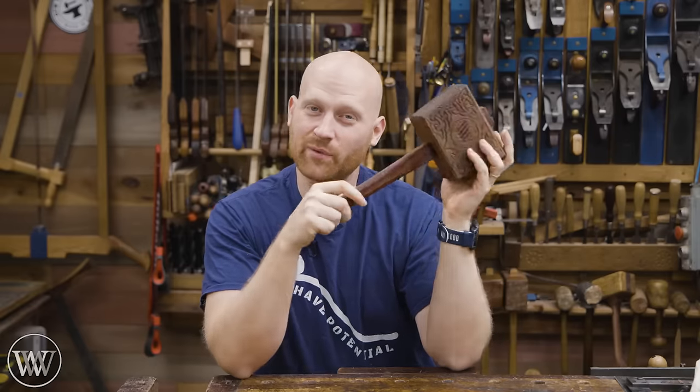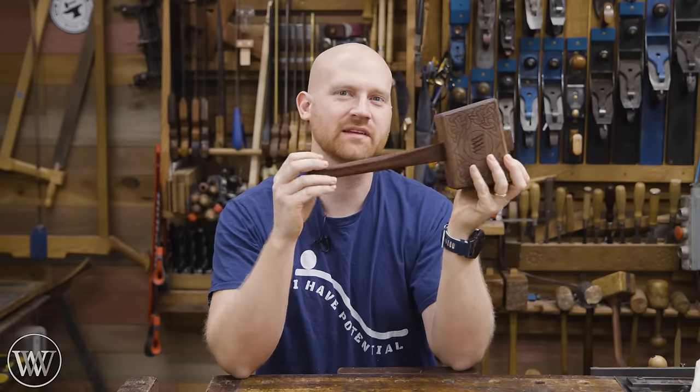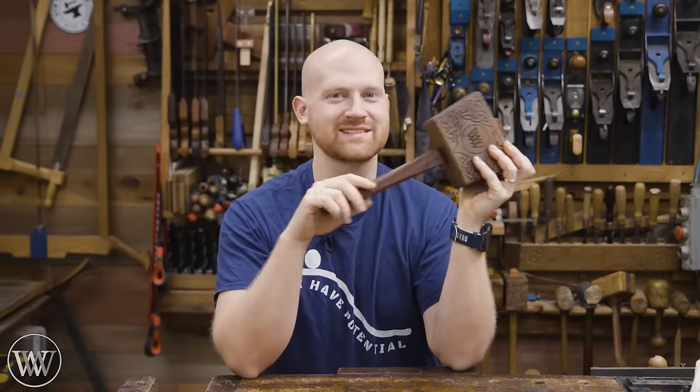Hey y'all, I'm James Wright. Welcome to my shop, and today we are making a mallet. Yes, another one, but this time with rosewood and walnut. Let's dive in.